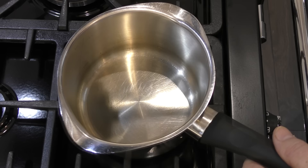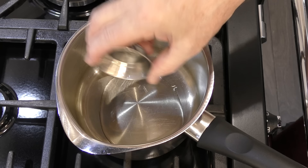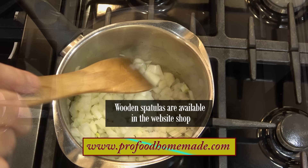I'll start the recipe by making the delicious steak pie filling. In a medium-sized saucepan heat up half of the oil from the ingredients list. I'm using vegetable oil but any cooking oil will do. Now add the onions and cook them until they're soft. I'll let those finish on the back burner for now.